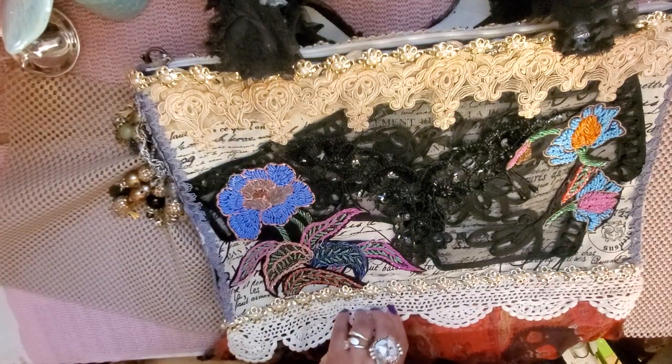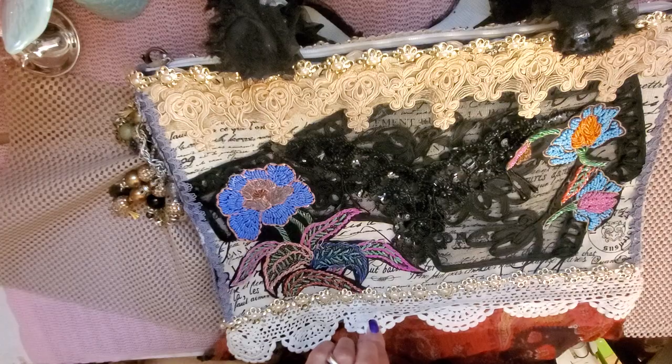At the very bottom I have that skirt which I already showed you. And I have some trim right here at the bottom. And then this trim here at the bottom — isn't that gorgeous? Love it.